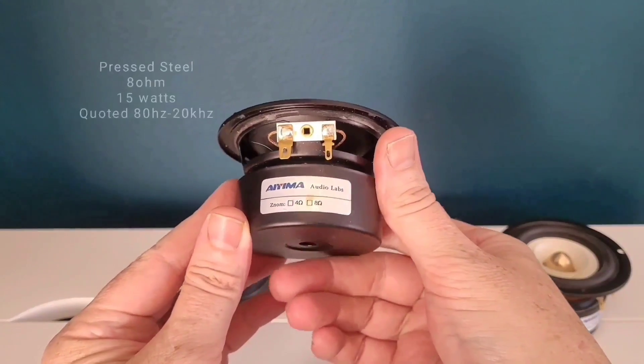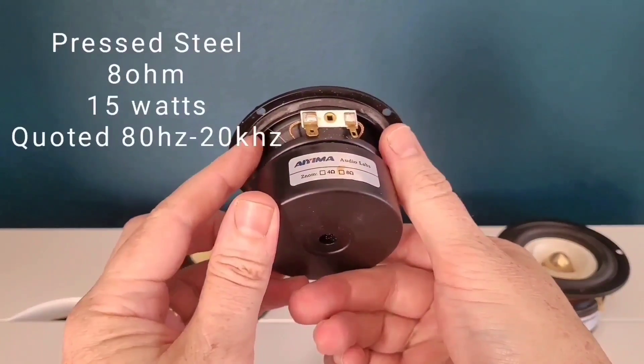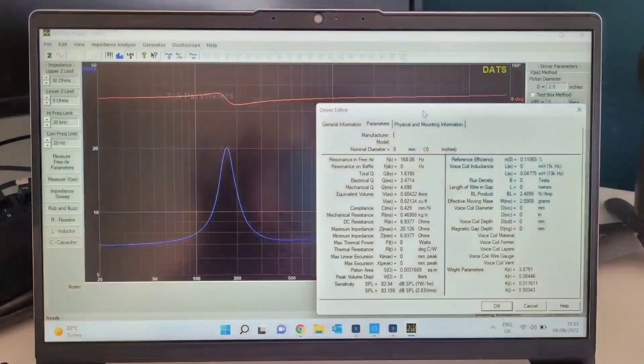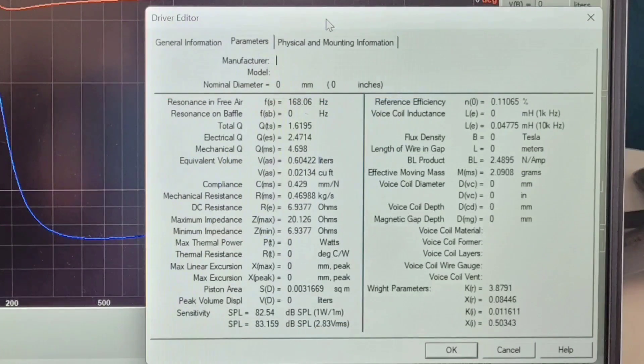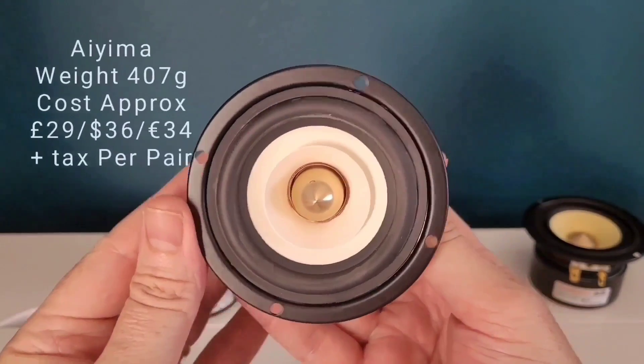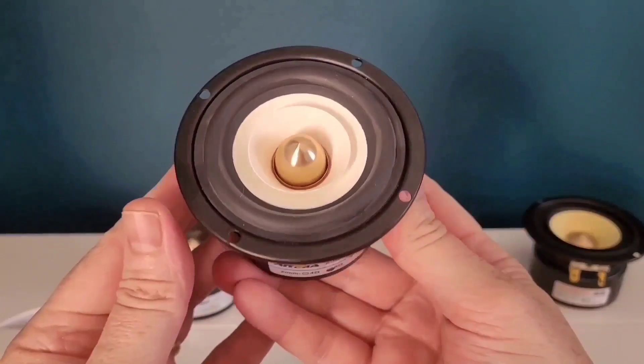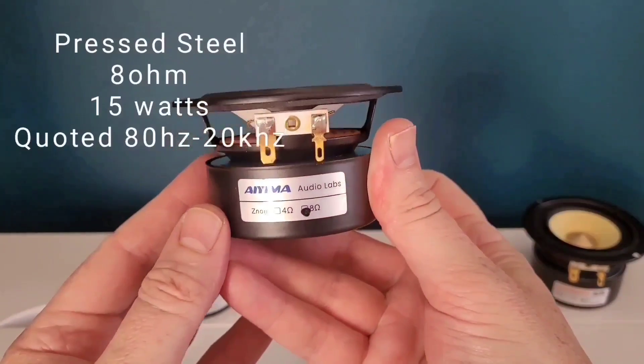I've taken measurements and provided the TS parameters of all three drivers for you using the Dayton Audio DATS v3 system. Although all three drivers appear identical build-wise with only the cones and caps differing, there are surprisingly quite a few differences in the parameters measured.